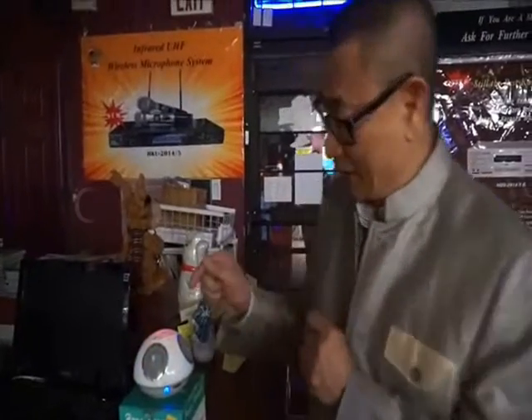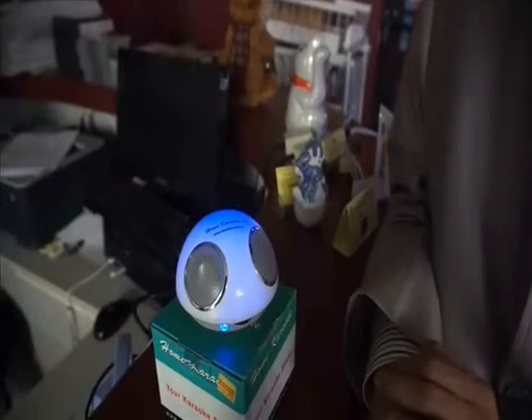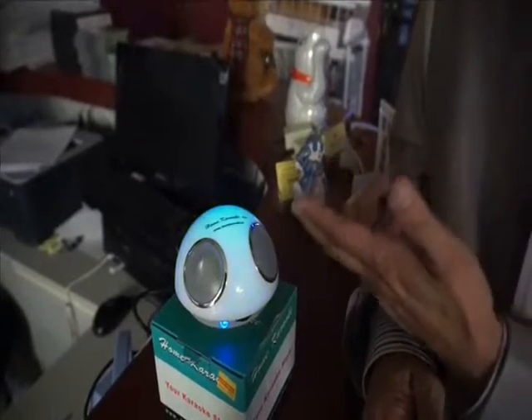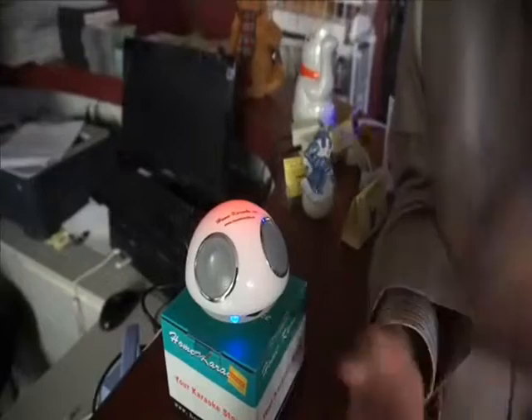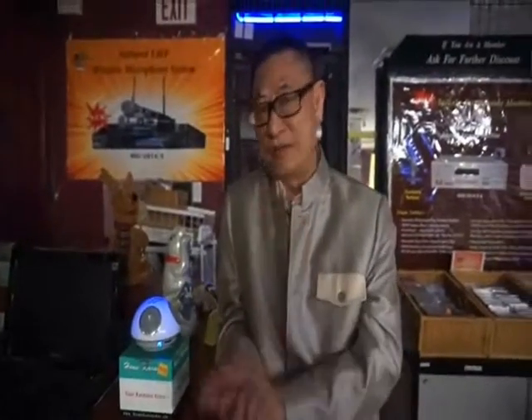By the way, look at the color. In the dark, it changes the color. It changes from blue, green, and red. RGB is the color. Changes RGB. So it's very nice to operate in the dark, to listen to your music, play out from a cell phone or from your desktop computer.